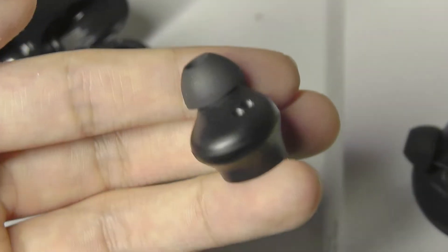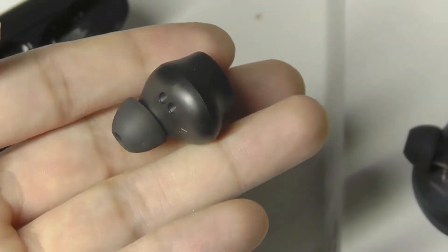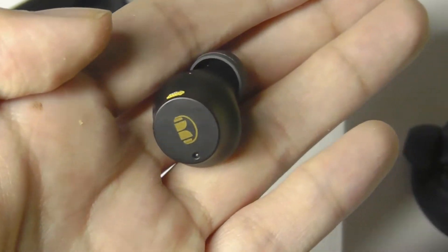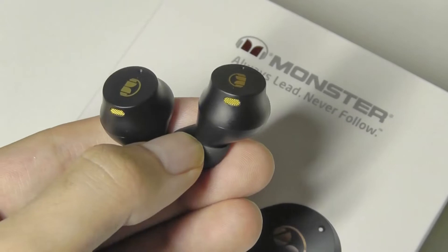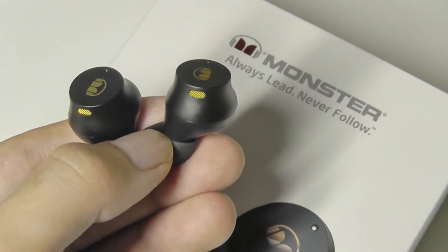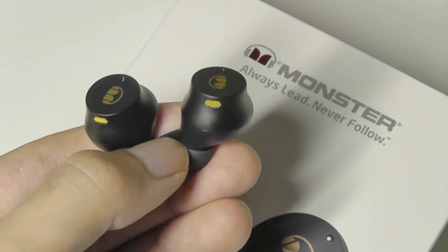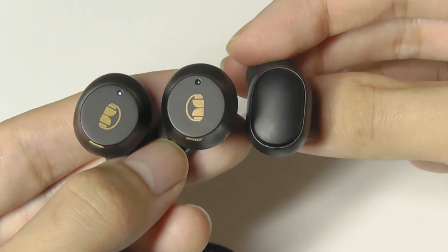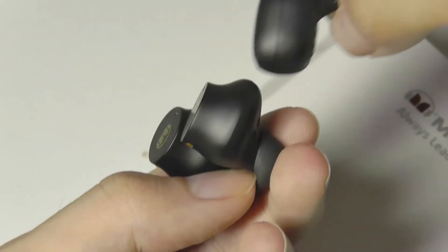They are also fairly comfortable and ergonomic — when you pop these in, at least for me, they felt quite secure. The weight is only 3.7 ounces, which is pretty light, so it doesn't really produce too much stress or strain even during continuous music listening. Something like the Redmi Air Dots are also not too different in terms of the overall size and form factor.